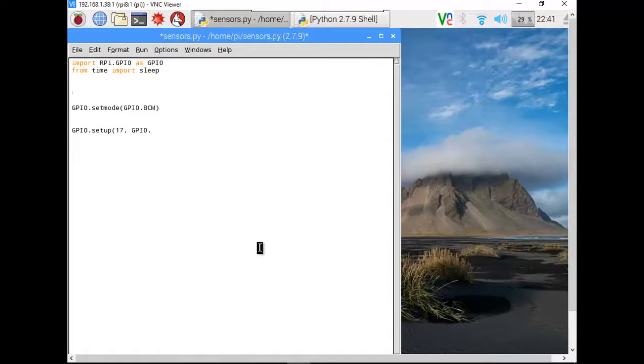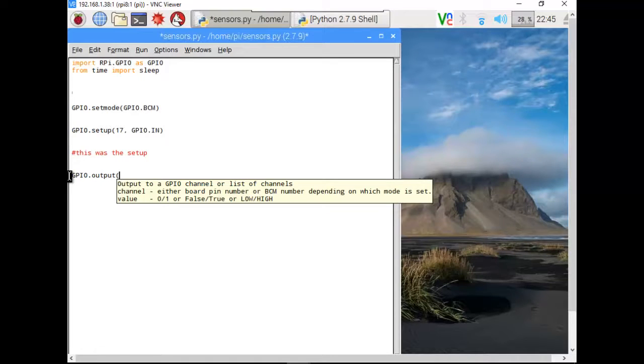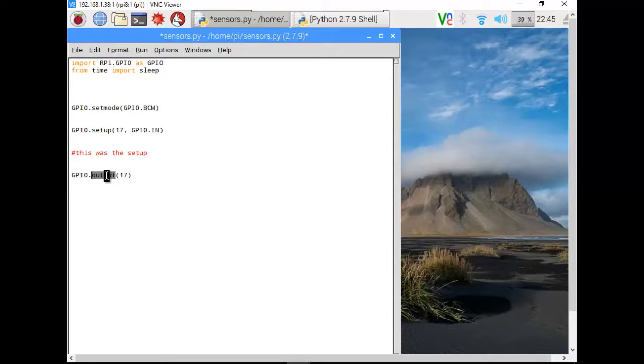We're going to set GPIO 17 up as an input, not an output. So just like you go GPIO.output for motors, we're actually going to go GPIO.input for this. So GPIO.input(17) — that's the signal coming in. I don't want to keep typing this all the time, so I'm going to make a shortcut and call that variable 'sensor'. I could call it anything, but 'sensor' makes it clear what it is.